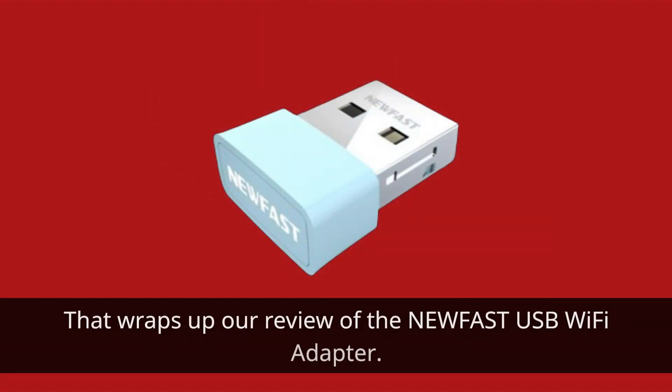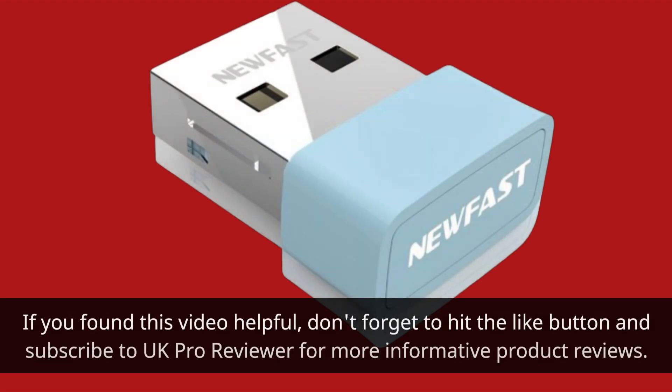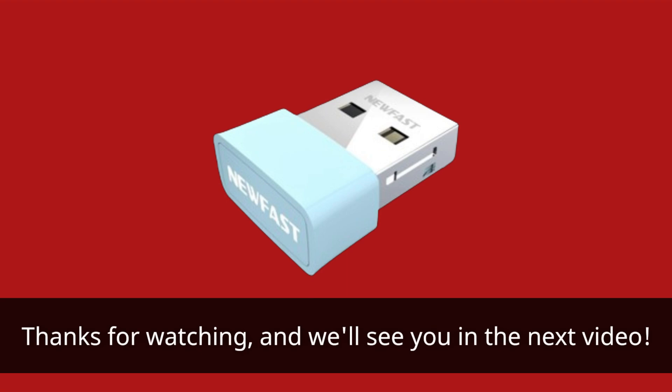That wraps up our review of the NEWFAST USB Wi-Fi adapter. If you found this video helpful, don't forget to hit the like button and subscribe to UK Pro Reviewer for more informative product reviews. Thanks for watching, and we'll see you in the next video.